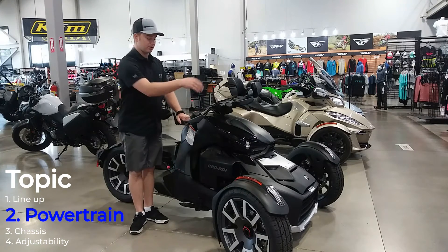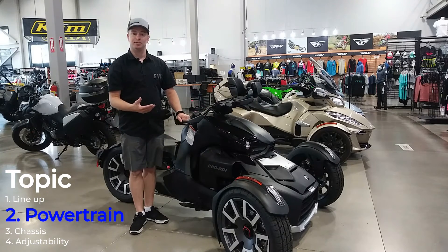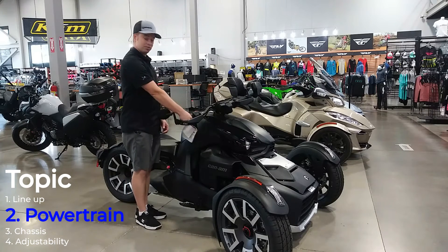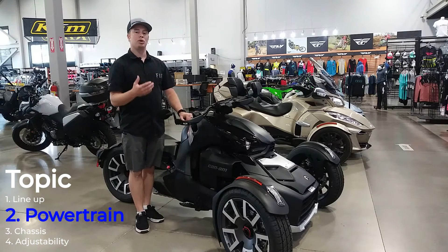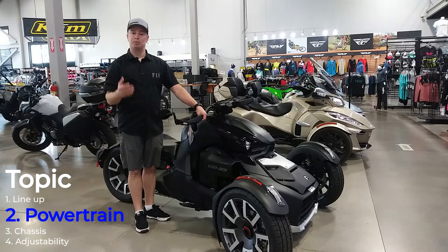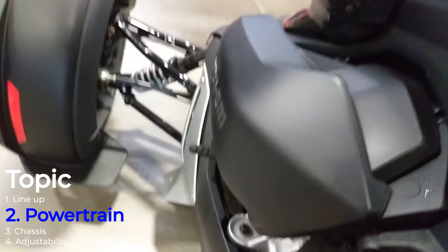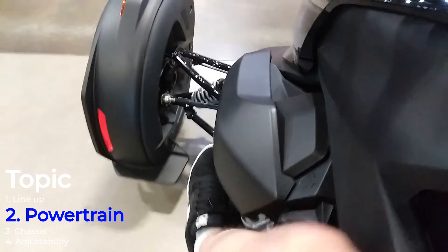All this power coming from this 900 triple cylinder is going through a CVT transmission. That makes this thing very user-friendly for beginner riders because there's no clutch and there's no shifting — all you have to do is gas and go. That makes it super easy and approachable for new riders, and with all this power it gives experienced riders all the fun they could want. With that belt-drive CVT you've also got the ability to go into forward and reverse, which you can move with your foot nice and easy.